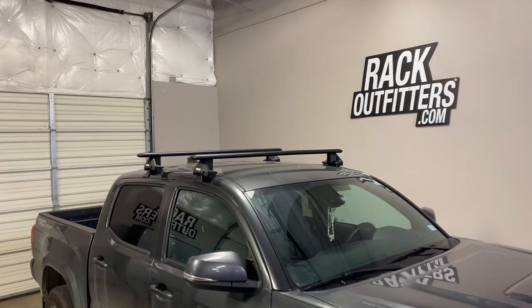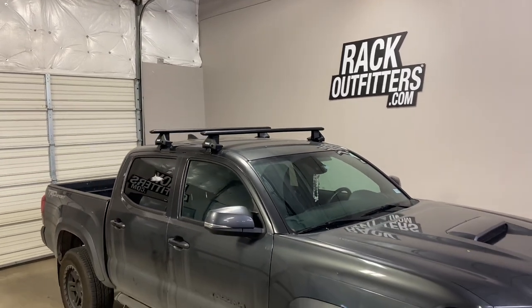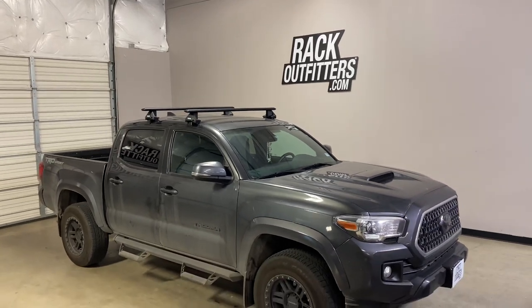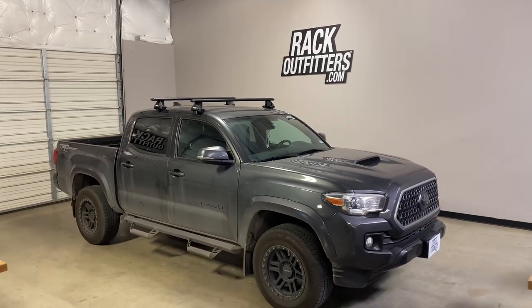This product and the full line of Thule products are available at rackoutfitters.com. Please see the link in our video description for complete details, our pricing, and our promotions.